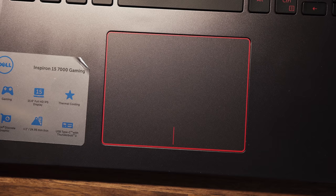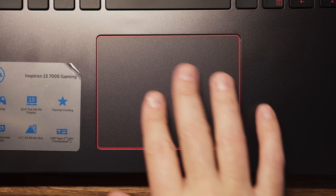Just below we have a precision touchpad. Usually with gaming laptops the touchpads are not that great, but even though this one is made out of plastic it's not bad compared to competing models. Lots of space to move your fingers, great accuracy for gestures, and overall not bad for a gaming laptop.